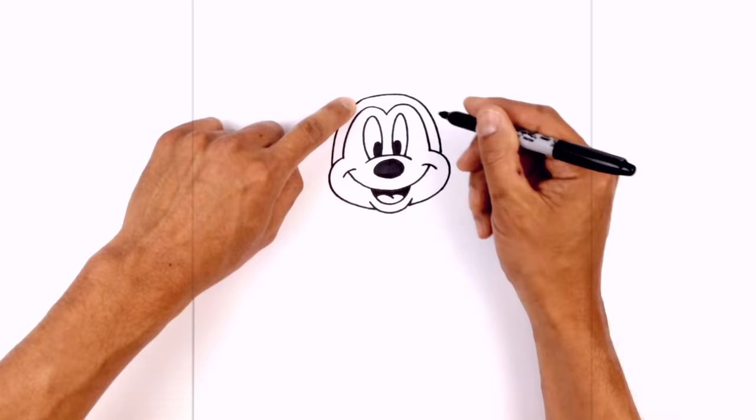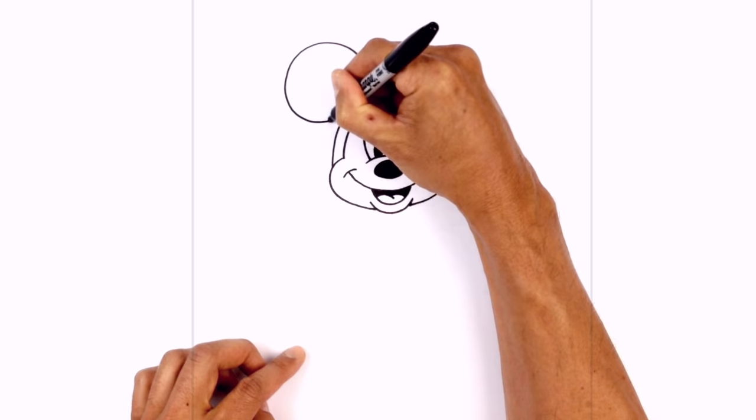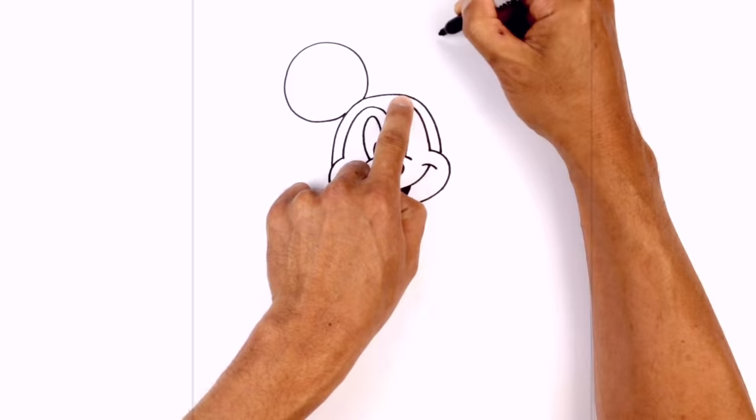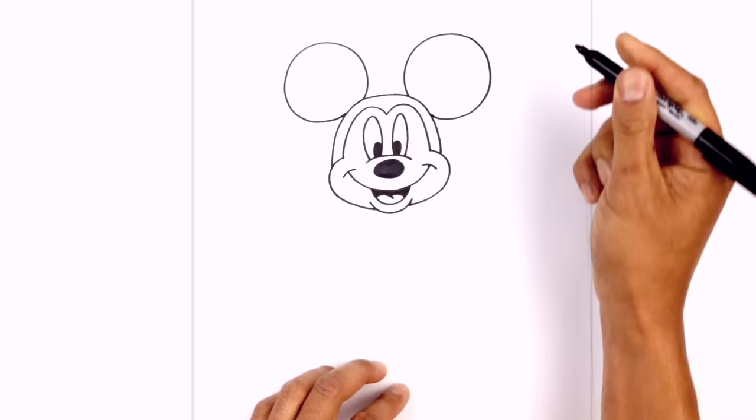Mickey's got these two large ears on either side of the head. We're going to start on the left side just above the eye. We're going to draw a circle going back around, and then just tucking that in towards the side of the head. We're going to do the same thing on the right — starting at the same point, trying to draw the same size circle, matching up the height, and pulling that in towards the side of the head.